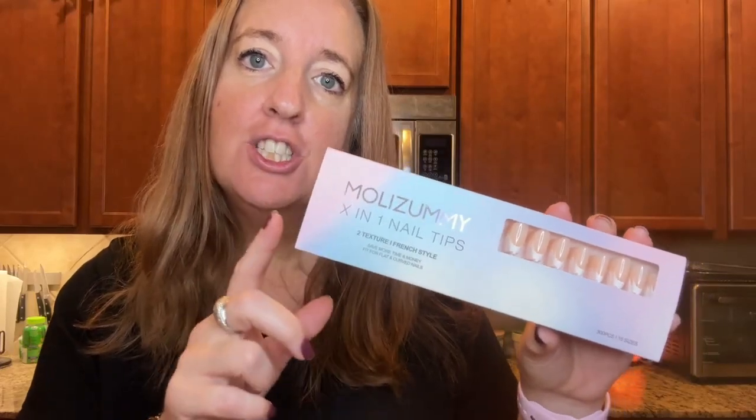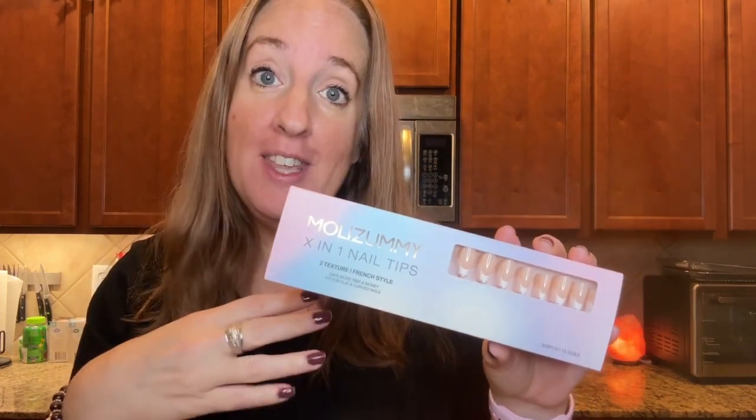I was sent these French gel nail tips to try and I want to show you them and then I'm going to go ahead and try them and we will see how they look.